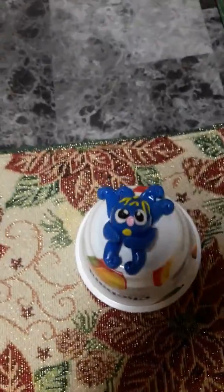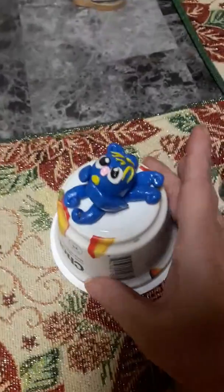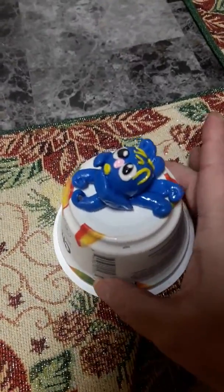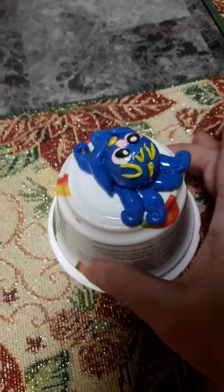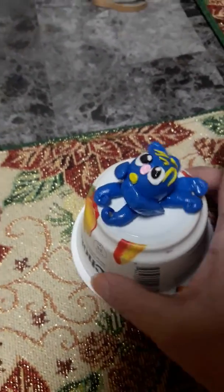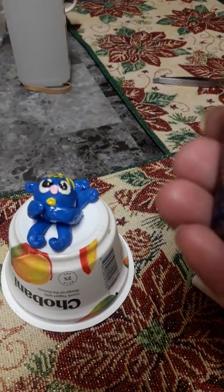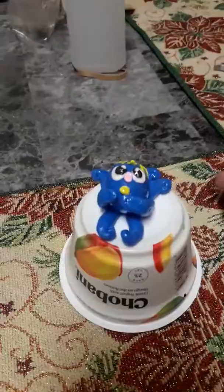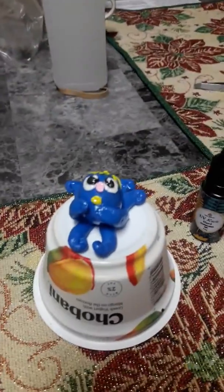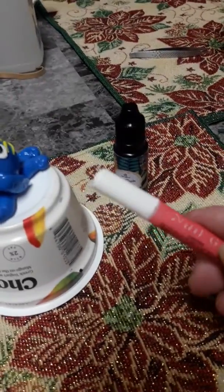Isn't he just adorable? He's made with air-dry clay and coated with the UV resin — Palmer resin. And of course, because he is air-dry clay, which is almost like paper, I had to use some nail art glue.